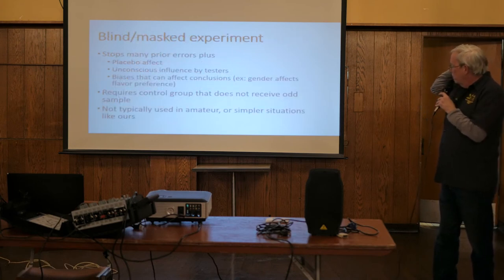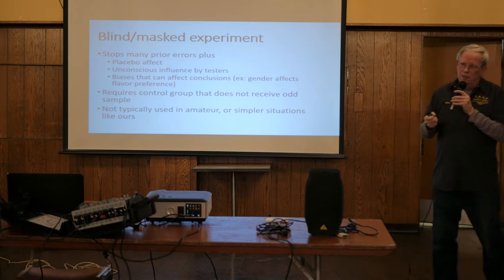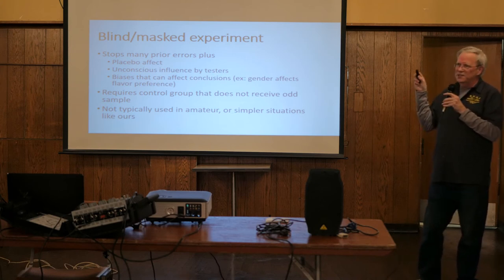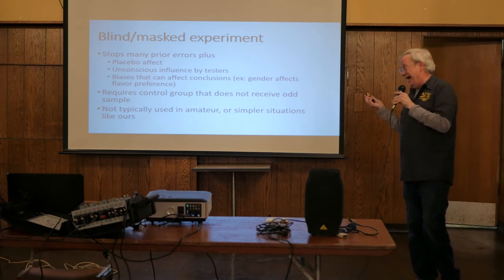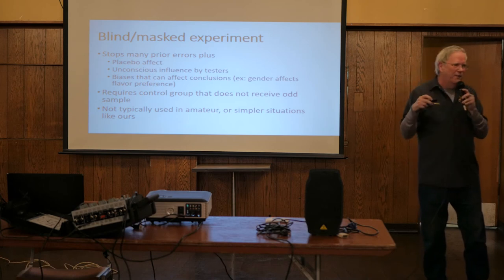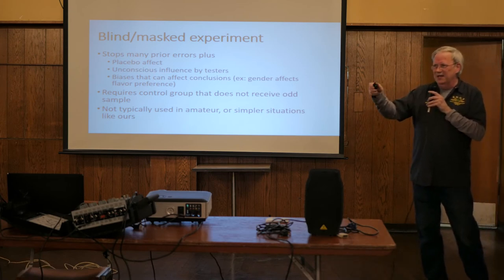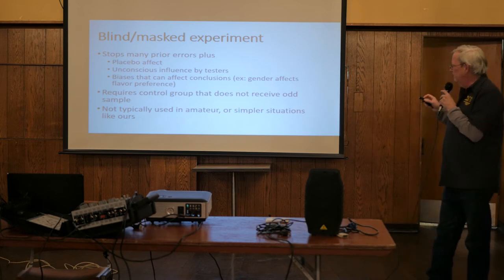Blind experiments - you hear this phrase: 'I did a blind or double-blind test.' What difference does that make? Basically it eliminates a lot of those other errors. There's also the placebo effect - if you just tell somebody they're participating in a test, they get more scrutinizing, tougher, and their scores go down. Just telling someone they're doing a test messes things up. In a commercial setting, the person serving the beer slides it through a door - you never see them - because who serves it can influence you.